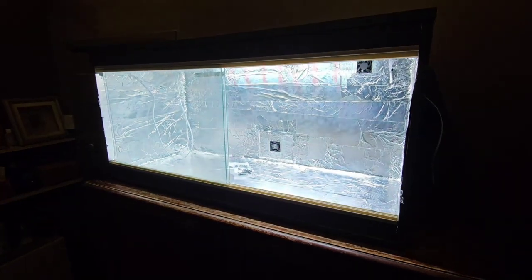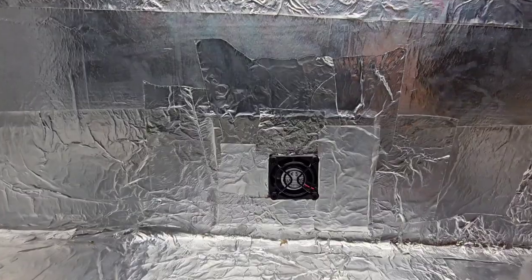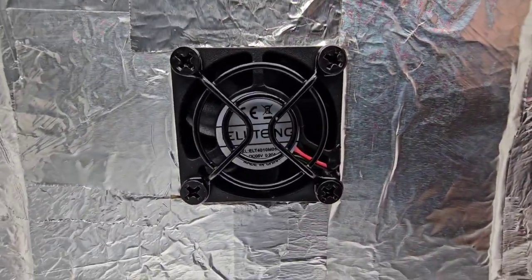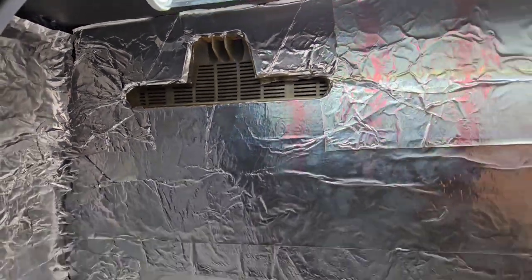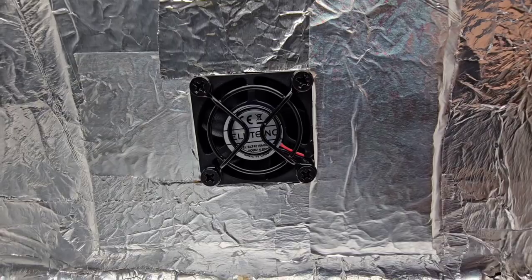Next stage — pow, look how bright that is, just let the camera acclimatize. I've got some fanage going on. This fan outlet is blowing in, so you've got air coming in from the bottom, circulating all around. And there's just a spare ventilation vent as well — that's all good.